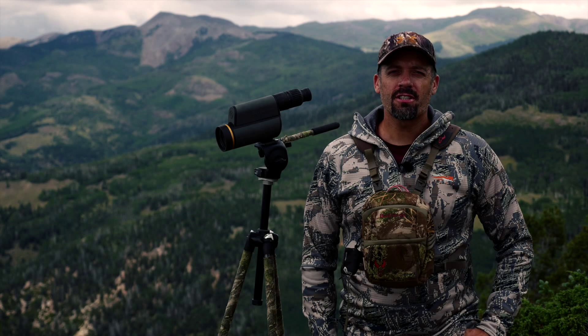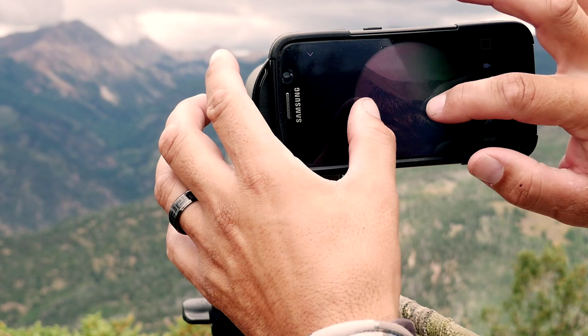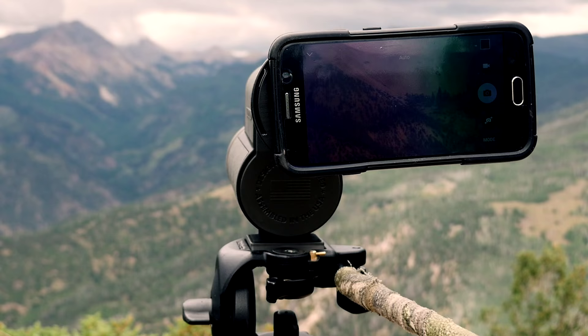When I go scouting or hunting, I want the advantage in my corner. That's exactly what the Gold Ring Spotting Scope gives me. I want to look over lots of country and several animals when my 10 power binoculars are maxed out and I need more distance.